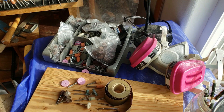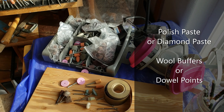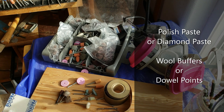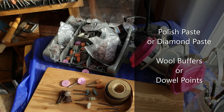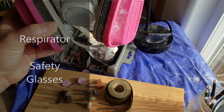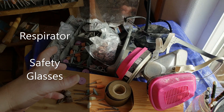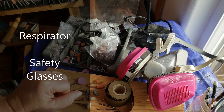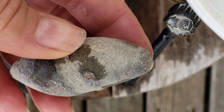From there, we'll go to the polish pastes. Some come with the tools; jewelry polish paste will do. I'm using diamond paste, but don't be daunted if you don't have this lying around. Wool buffer tips are good; dowel shape tips are fine — even skewers. Then we have safety gear: a respirator or mask is a must, and safety glasses too. You want to preserve those wonderful features. And then I think we're good to go.